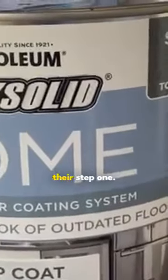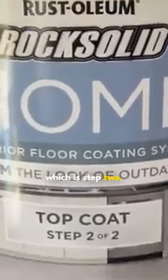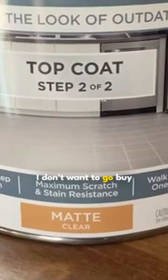Here is the other thing: I don't want to use their step one. I only want to use their top coat, which is step two. I think this top coat is the great part of the system and I already have it. I don't want to go buy some other product. And here you can see it says 'for use on horizontal surfaces.'